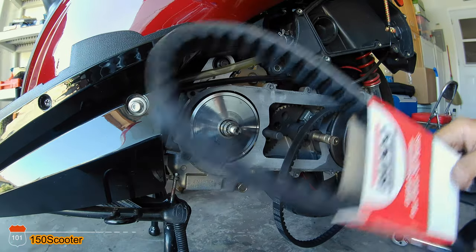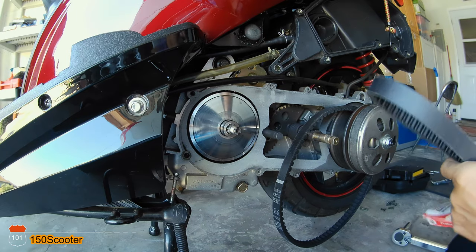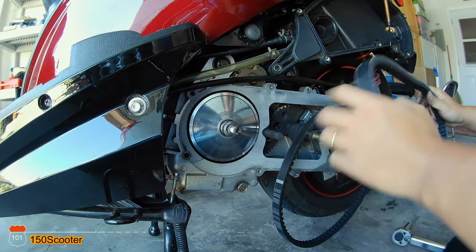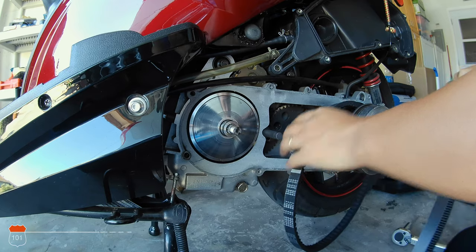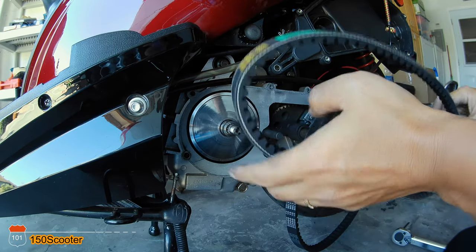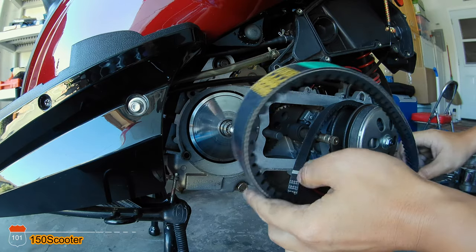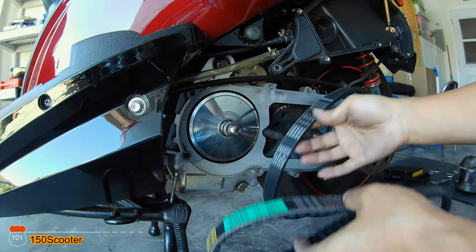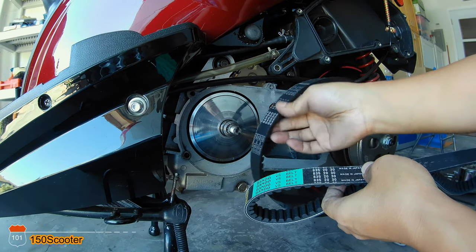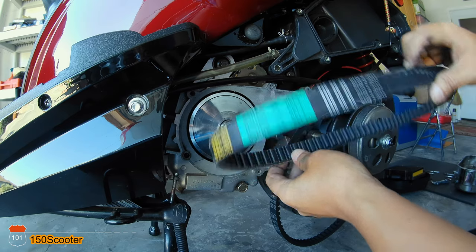The new belt is right here, so go ahead and put it in and screw it back in. I'll clean all the dirt off while we're at it. Some people ask which direction the belt goes — the belt can go either direction, but if you can read the word the right way, not upside down, that's the direction you should put it in. Like for me, it says 'Bando' so it goes this way.